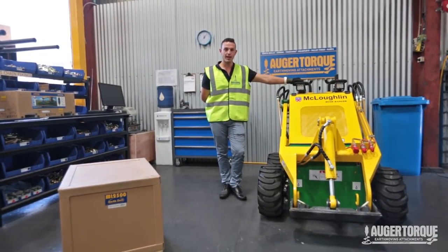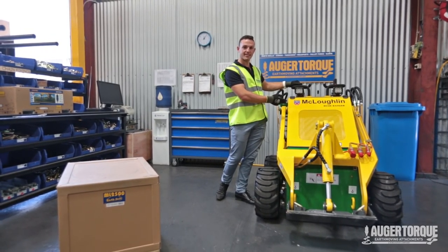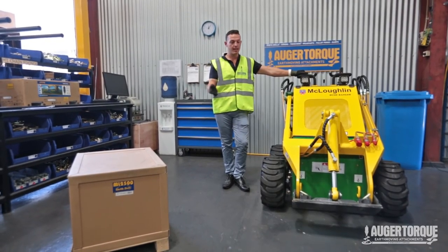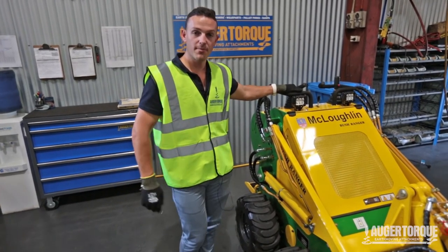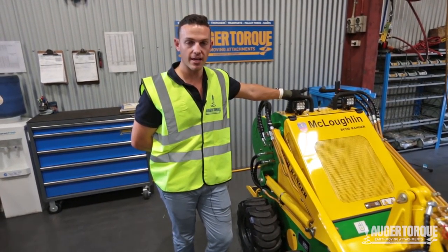G'day guys, I'm Mark from Orbit Talk and today, with the help of one of the Bush Ranger mini-loaders from our good mates at McLaughlin mini-loaders, I'm going to show you how to attach one of our mixer bowls and how to utilize the four-way swing operation standard on all our ML units.